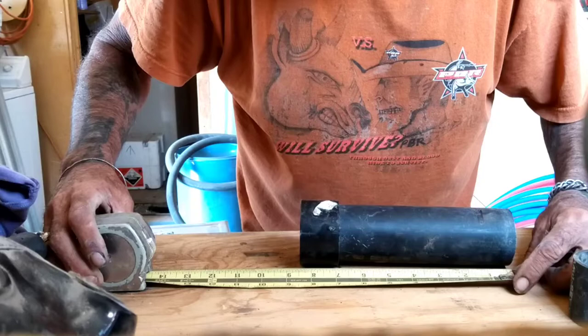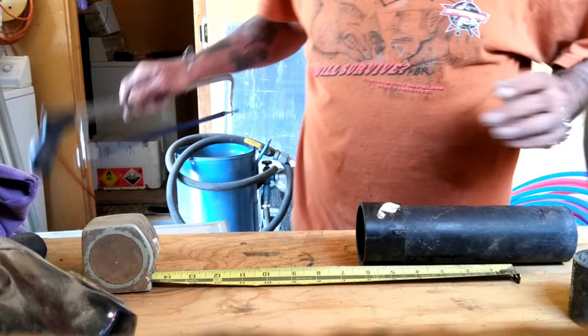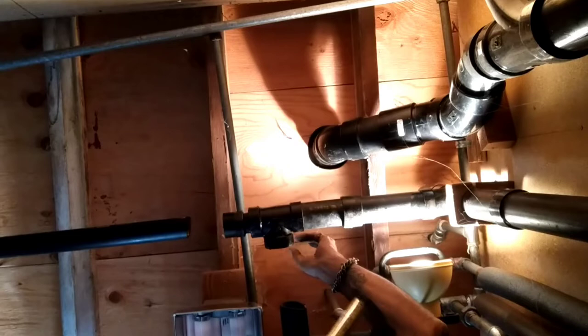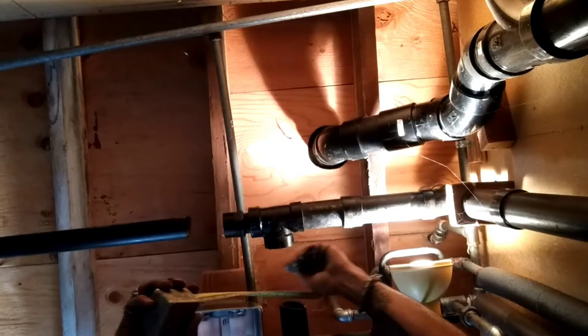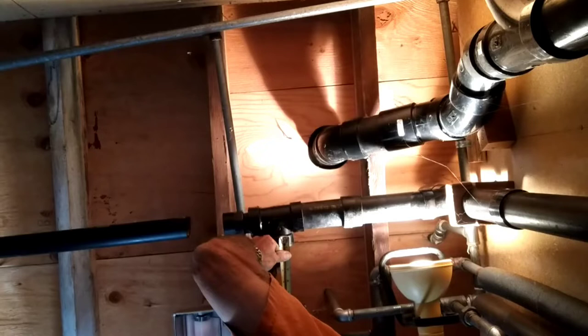Let's put the six-inch mark right there on the end. Grab the trusty hacksaw and go about right there. We got that mocked up — the drain, the flow outward to the main drain. It's a little off but this pipe is moving so I will get it lined up. The next measurement we want is the shower drain right into the main — that one there needs to be about seven inches or so.